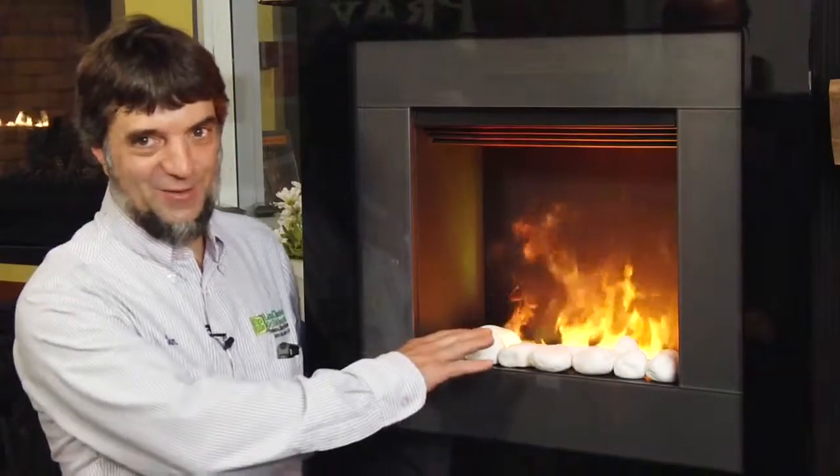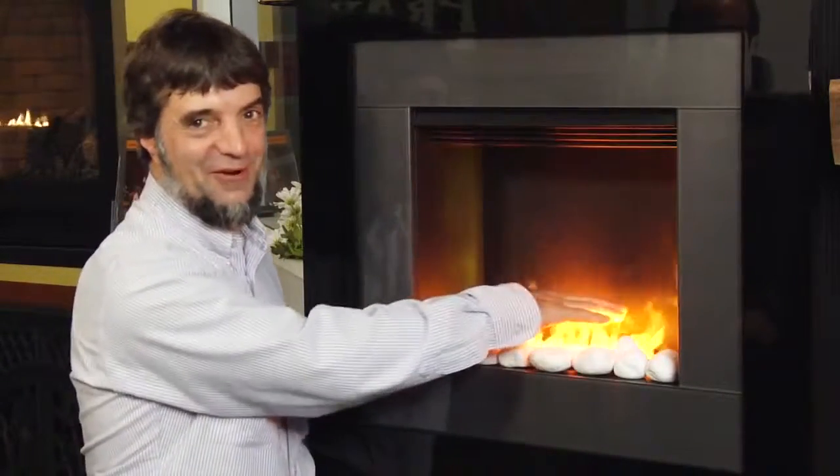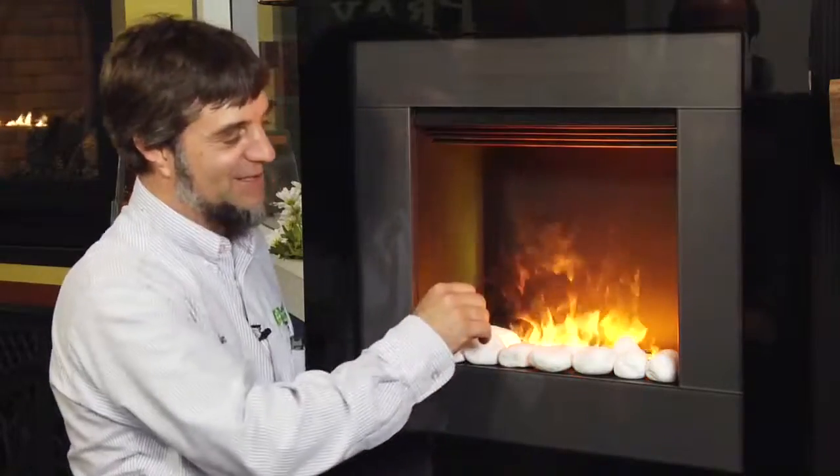Here we have another Dimplex Electric Fireplace. This one hangs on the wall. Again, the same thing — it's just a vapor mist coming out there, but it looks like a very real flame. Just a really nice eye-catching unit to hang on your living room wall.